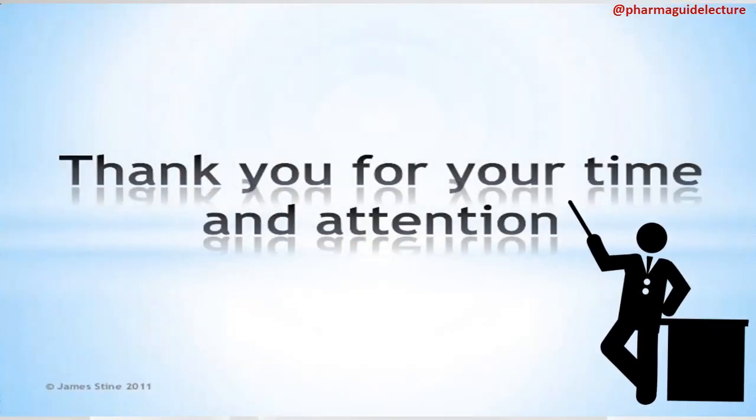Thank you for your time and attention. If you like the content of my videos, please like them, share them, and subscribe to my channel PharmaGuide.